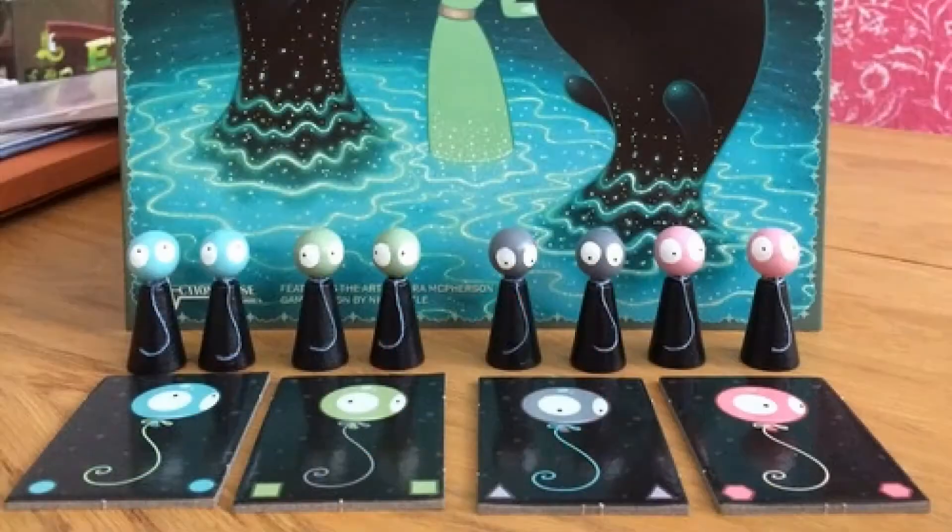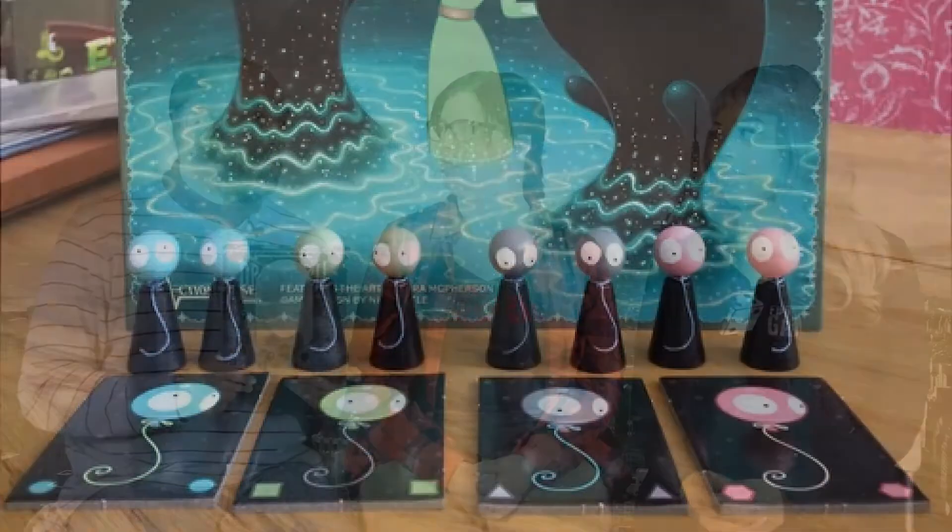So it's a small board, but there's so much you can do to try to get your objectives done. I really enjoyed the choices that the players had in order to take their actions. The art is fantastic, and it plays pretty quick. I really enjoyed this game.